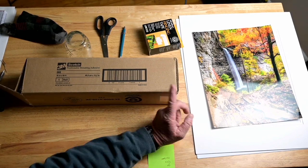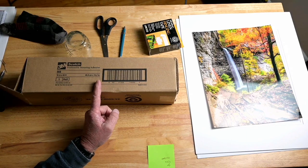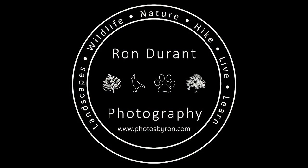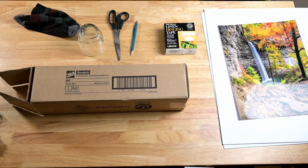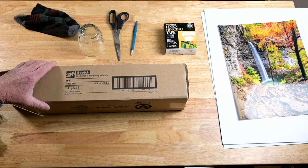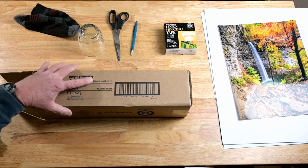Today I'm going to show you how to use some Scotch Positionable Mounting Adhesive to mount this picture into this mat board. We're going to start off by going over what we're going to need to mount this photograph on this backer board and mat.